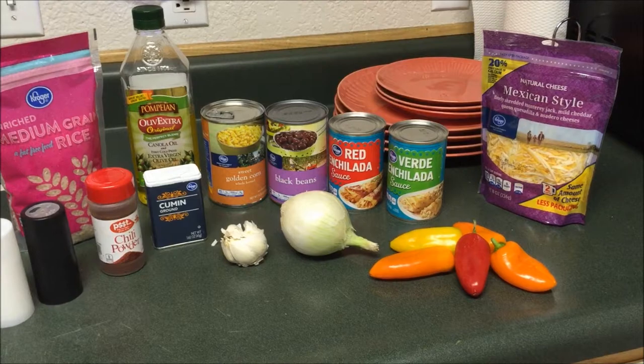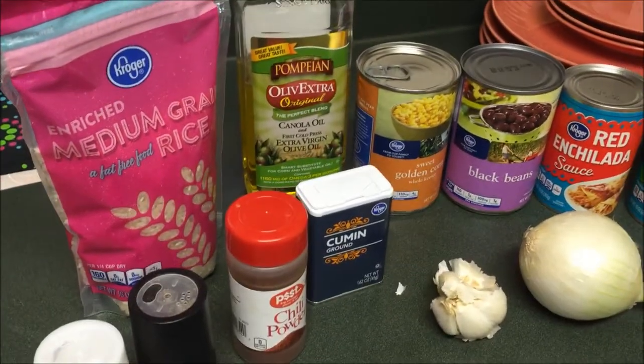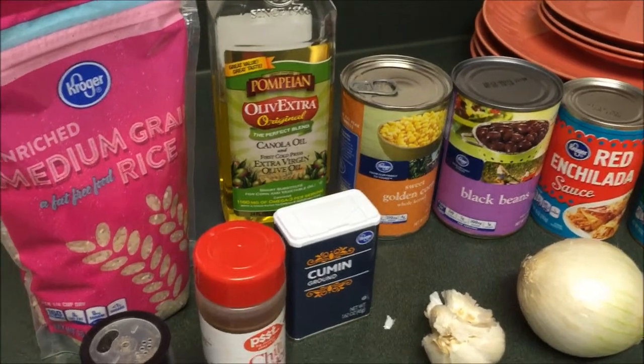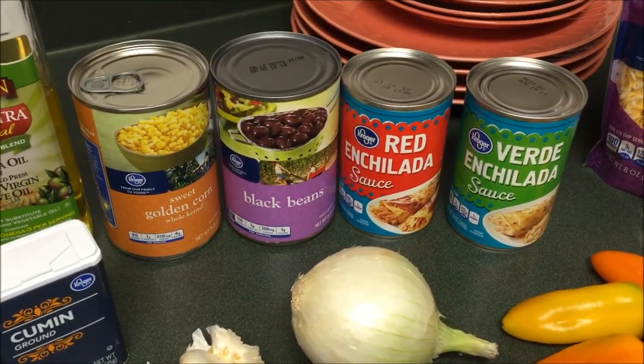Here's the lineup of ingredients that we're going to be using. We have salt, pepper, chili powder, some cumin, rice, olive oil, canned corn and canned black beans.